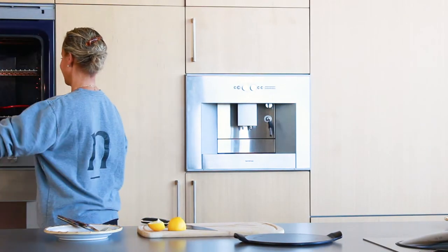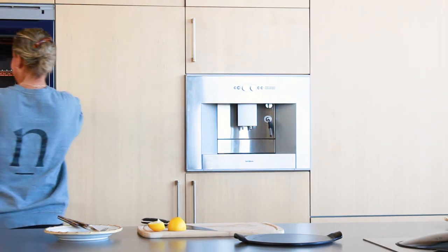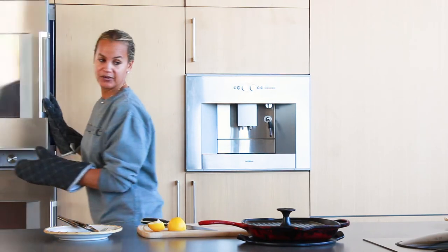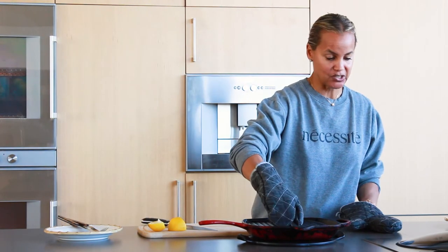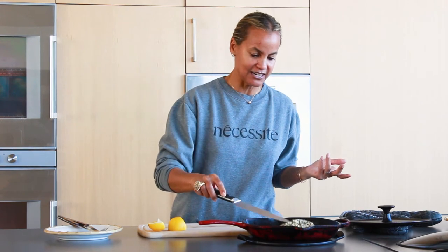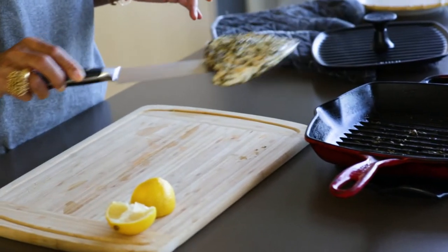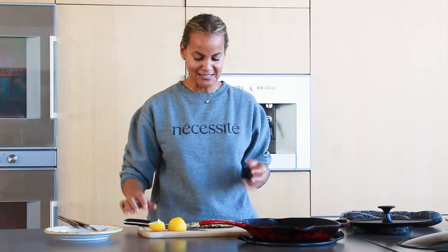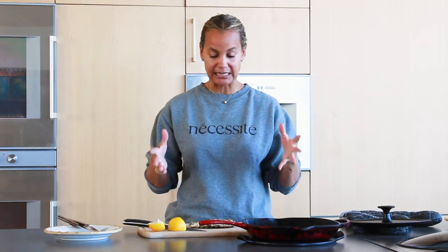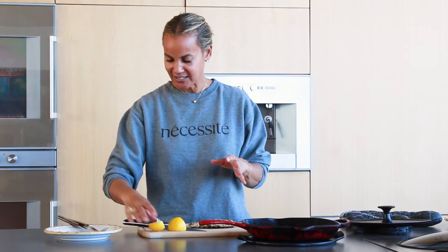I think the chicken is done — it smells delicious. Even though I'm not going to eat it myself, people are always amazed that I still cook chicken, but I have to — after all, I have family and friends that eat it. Here it is: delicious looking chicken. This is my version of chicken paillard. I like to cook it in this pan because it gives pretty grill lines, but you don't have to — use a cast iron or stainless steel, whatever works for you. The goal is to nourish yourself and your loved ones.